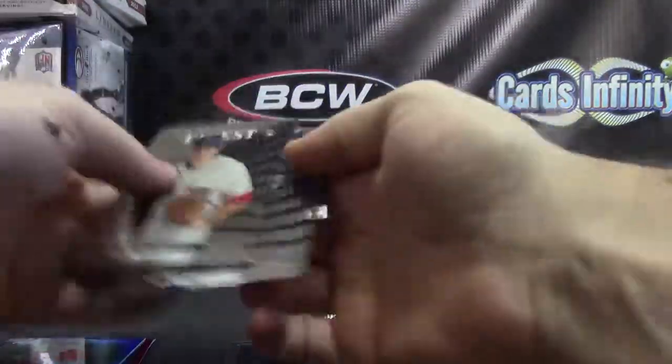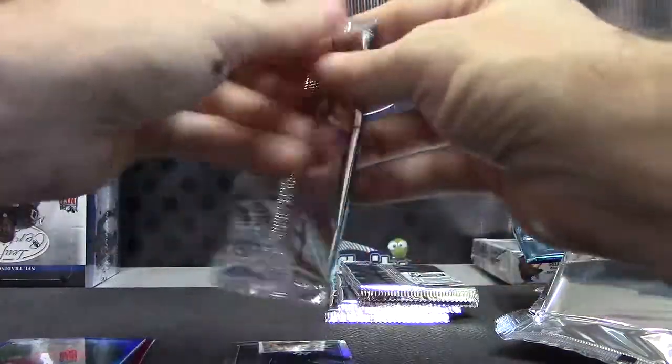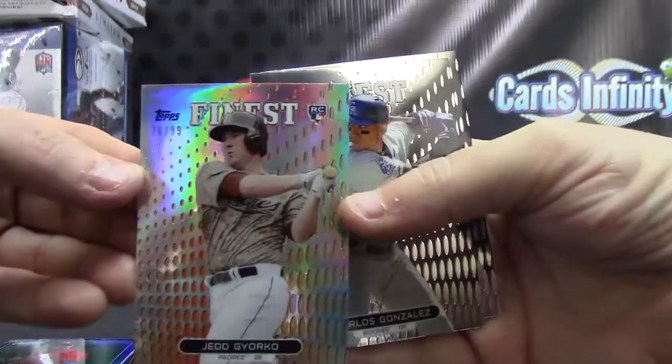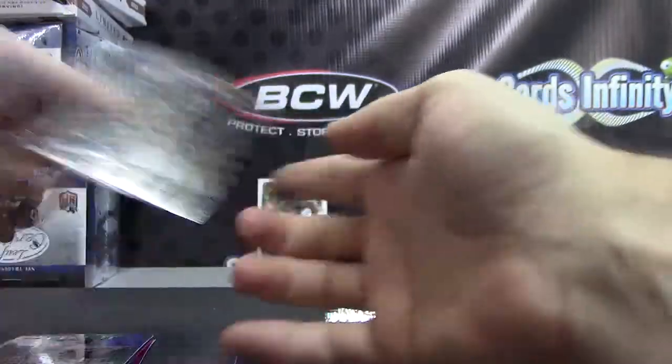Ryan Braun, Yasiel Puig Rookie. Number 299, Jed Lowrie Orange — there we go, Orange Refractor.